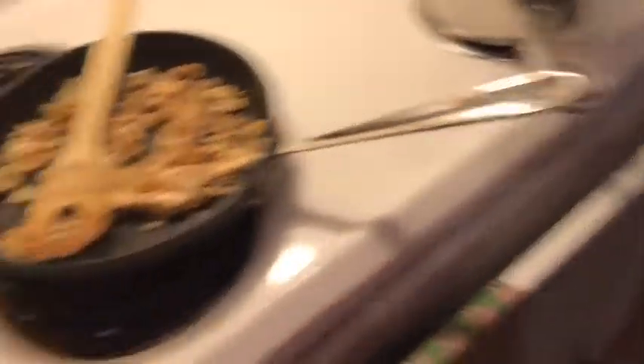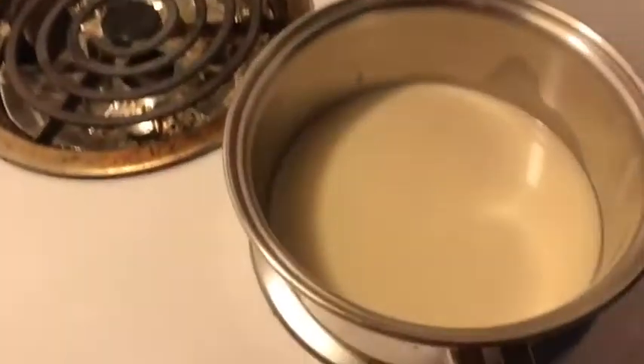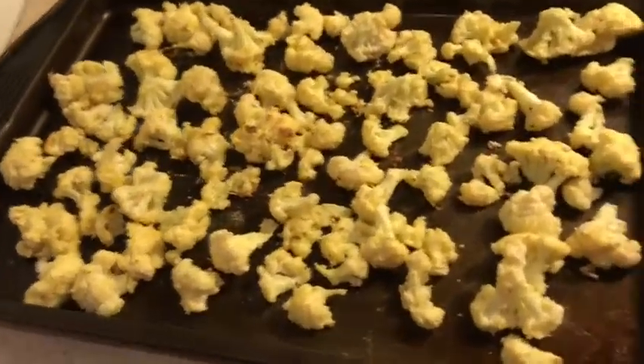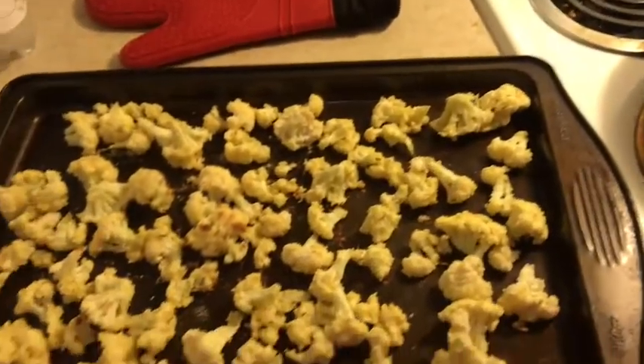I'm going to take them out now. I also made some leftover chicken. This is my oat milk — I'm going to heat it up with turmeric. I think it's done; that's what it looks like. It doesn't look much different, but I'm going to broil them for about a minute.